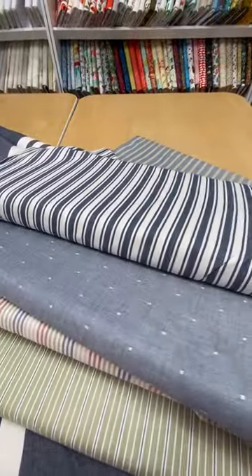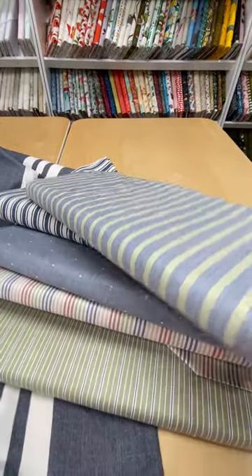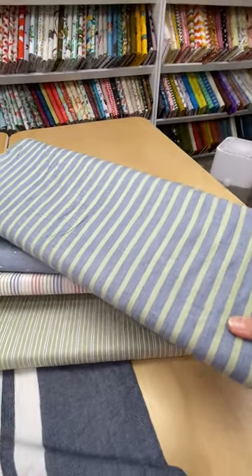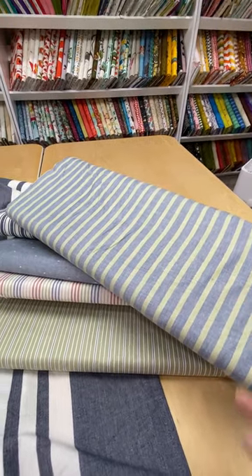If you're at the shore and you want to make something for your house there, these are just perfect nautical prints. And here's a beautiful chambray in a green and blue.